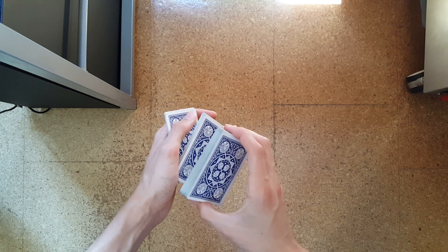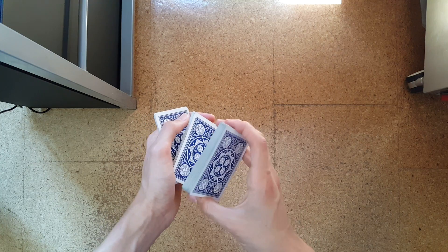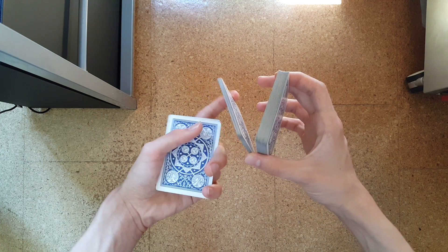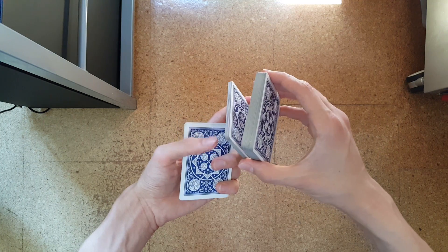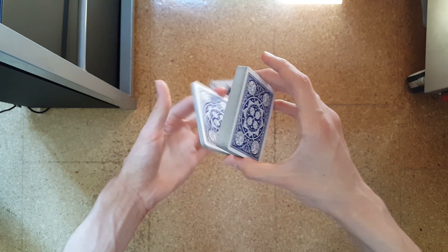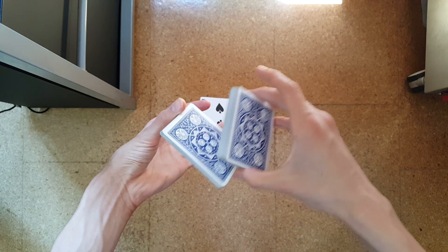You will now take this packet over between your left index finger and your right thumb like this, and you will re-grip the small packet in your palm to a cardini grip like so. You will then extend this cardini grip packet like so and change the grip from your index finger to your thumb like this.